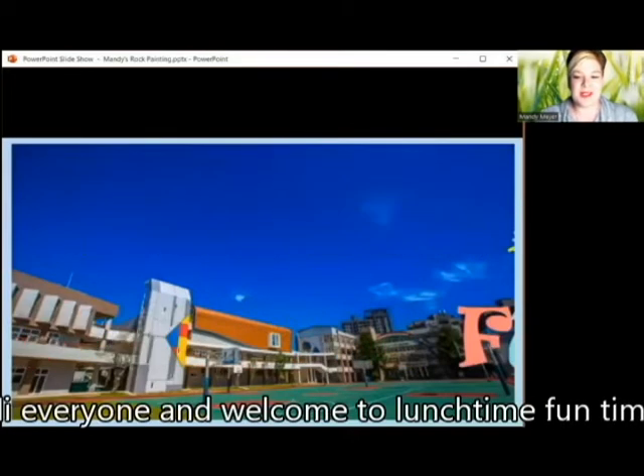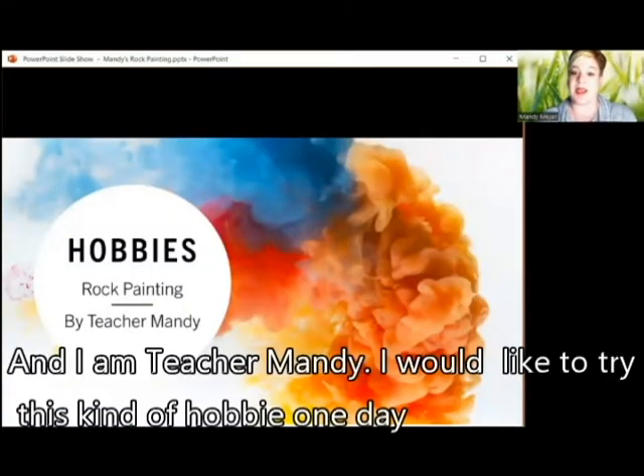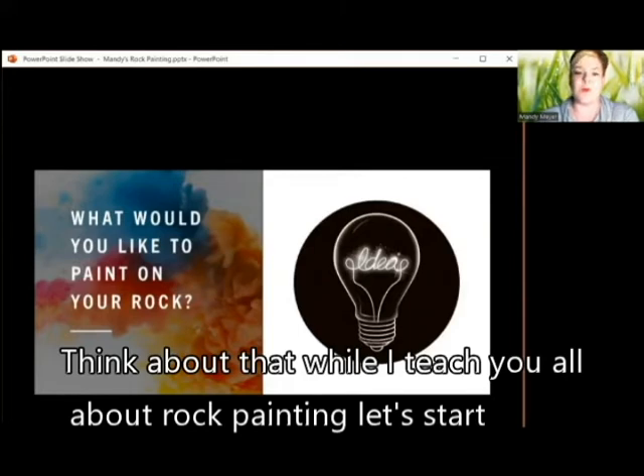Hi everyone, and welcome to Lunchtime Fun Time. Today we are going to talk about hobbies, and I am Teacher Mandy. I would like to try this kind of hobby one day — rock painting. My question would be: what would you like to paint on your rock? Think about it while I teach you all about rock painting.